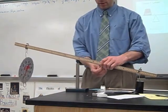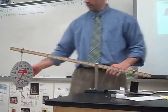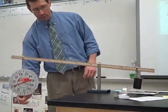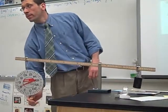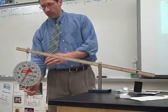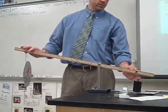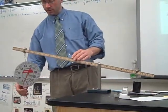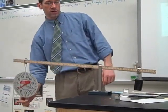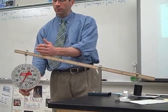Now it reads much less — it reads 4. Remember, we're getting a greater distance here with a smaller force. That's the trade-off with machines: greater distance means less force required.